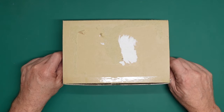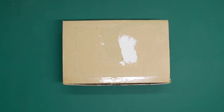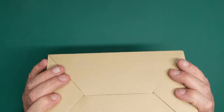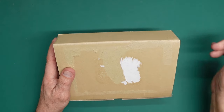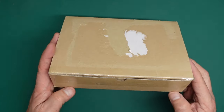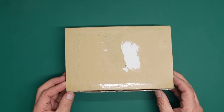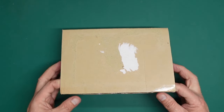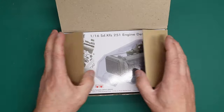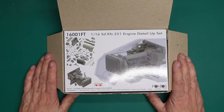Hi everybody, Nigel here with you at Nigel's Modeling Bench. Welcome back to the channel. Here in front of us we have a very nicely packed box that has come all the way from South Korea from Pontos. This is an engine upgrade set for the fairly new Trumpeter 1/16th SdKfz 251, and it's all 3D printed, made by Pontos.